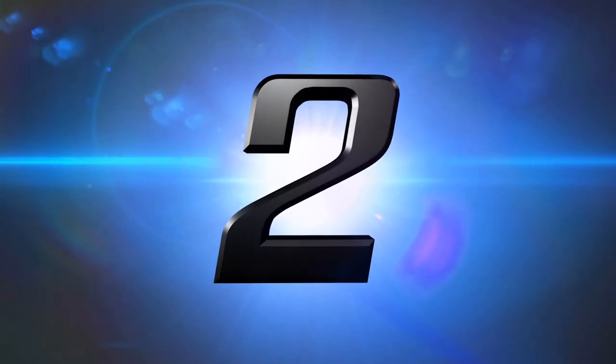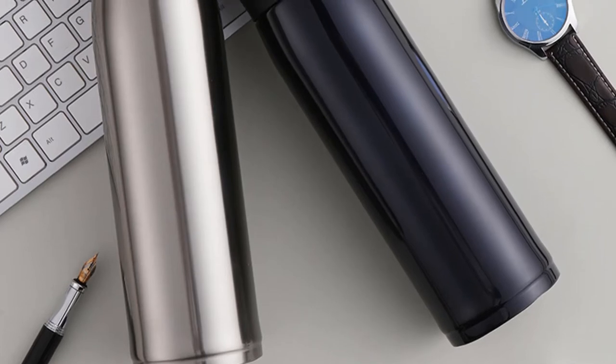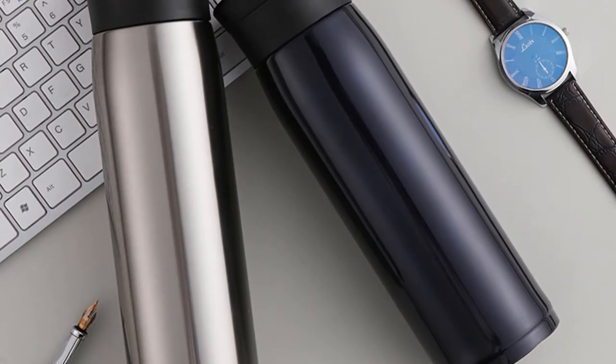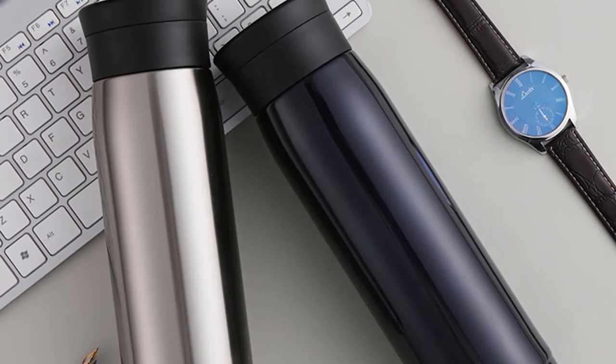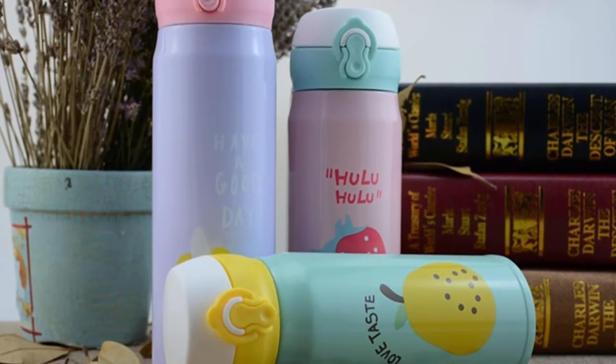Number 2: Yihao Double Wall Travel Mug. This is a double wall travel mug thermos. More than 1500 persons have already bought this travel coffee mug. You can choose this thermos from three different sizes: